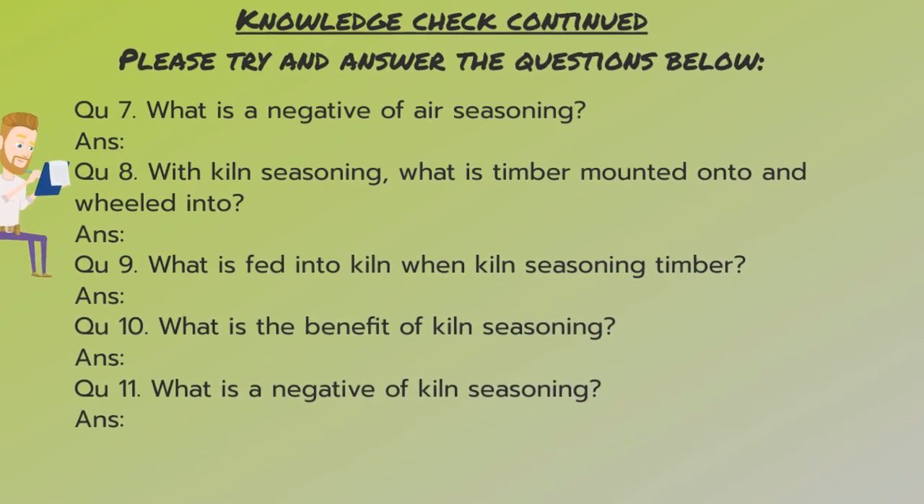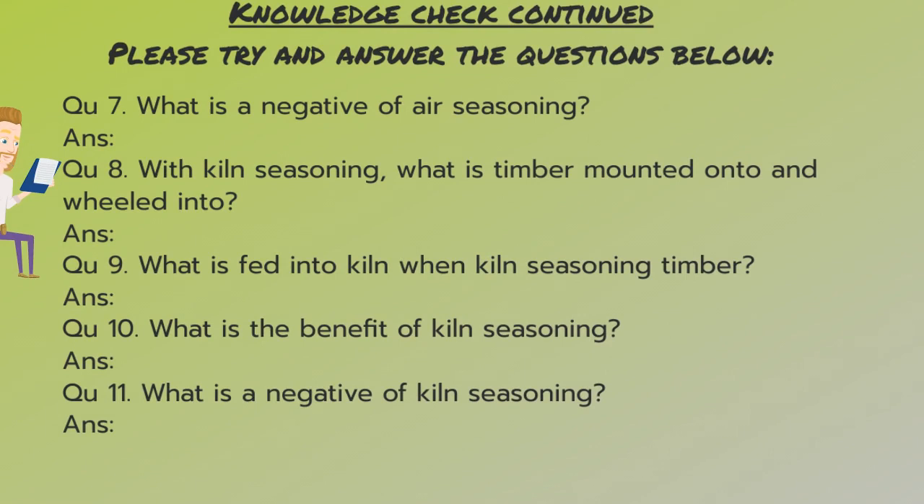Knowledge check continued. Please try and answer these questions below. Number seven: what is a negative of air seasoning? Number eight: with kiln seasoning, what is timber mounted onto and wheeled into? Number nine: what is fed into the kiln when kiln seasoning timber? Number ten: what is the benefit of kiln seasoning? And number eleven: what is a negative of kiln seasoning? Pause the video and have a go at answering these questions.